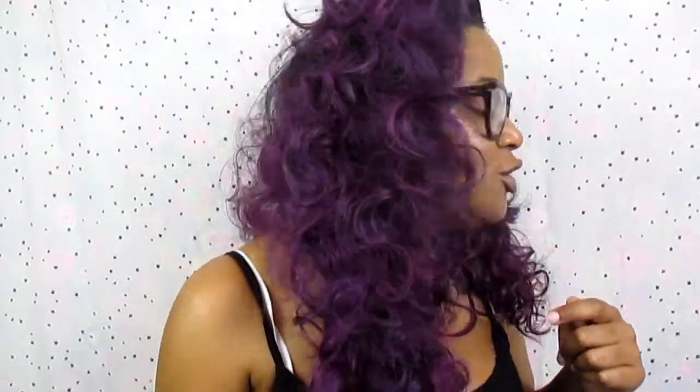I told y'all I didn't know if I really liked this wig but I would buy it again, because I didn't really know how to style it. Well, I'm back with this update — I realize this wig looks so much better when you comb it out. It's like a hundred percent difference!